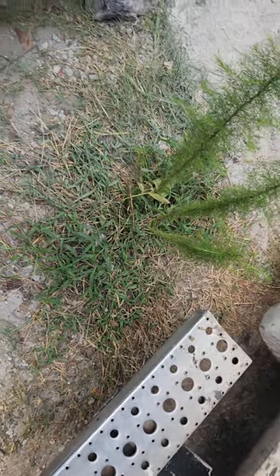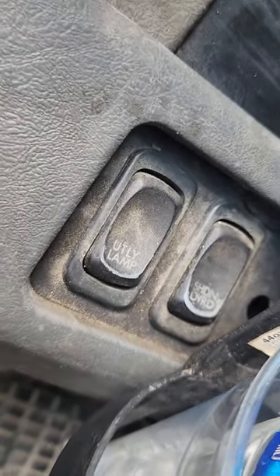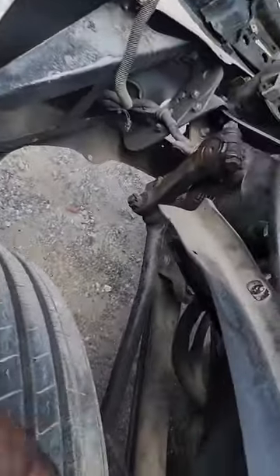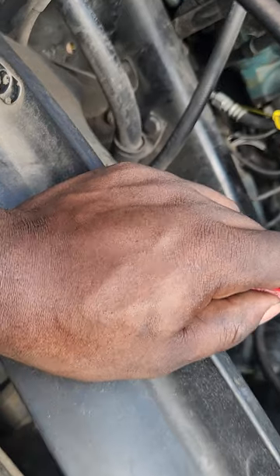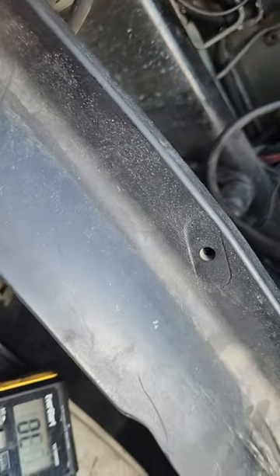To make a long story short, the override switch which is right here is what the ground goes to. The cylinder works off whether the fan clutch is getting ground or not. Of course I have 12-volt power constantly, but it runs off the ground. So my problem was I wasn't getting continuity on the ground.